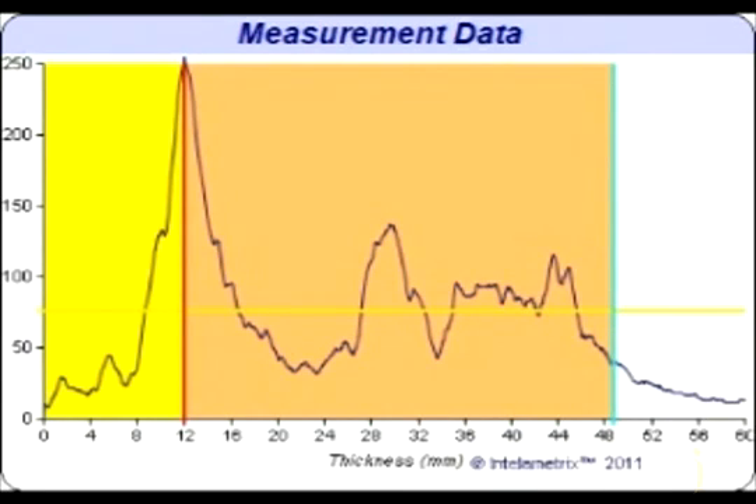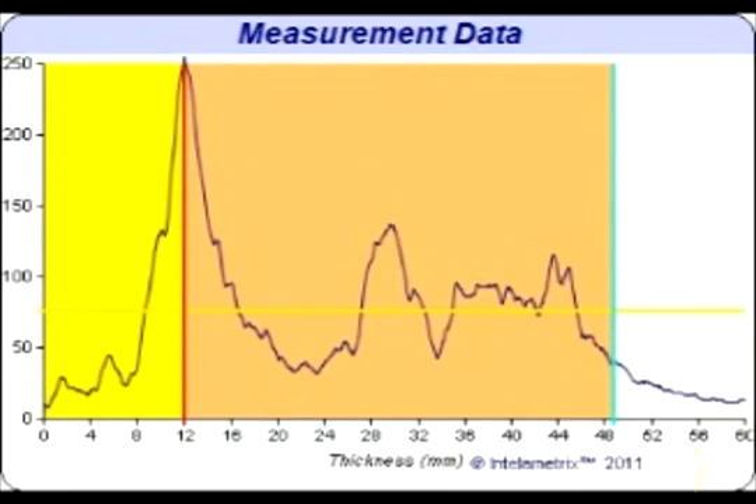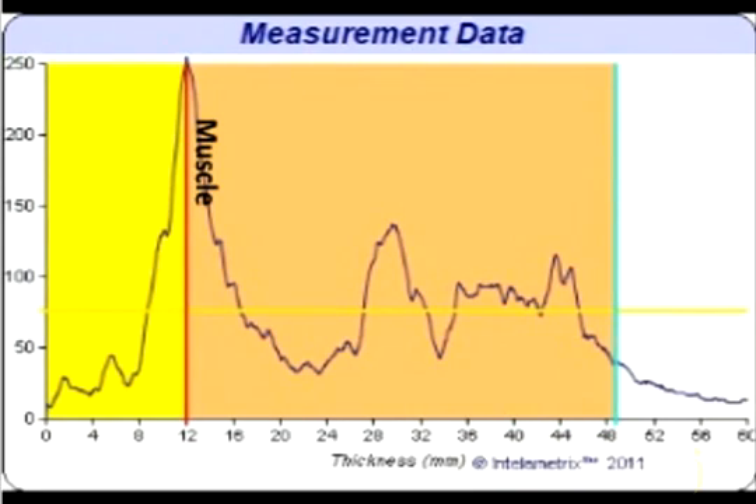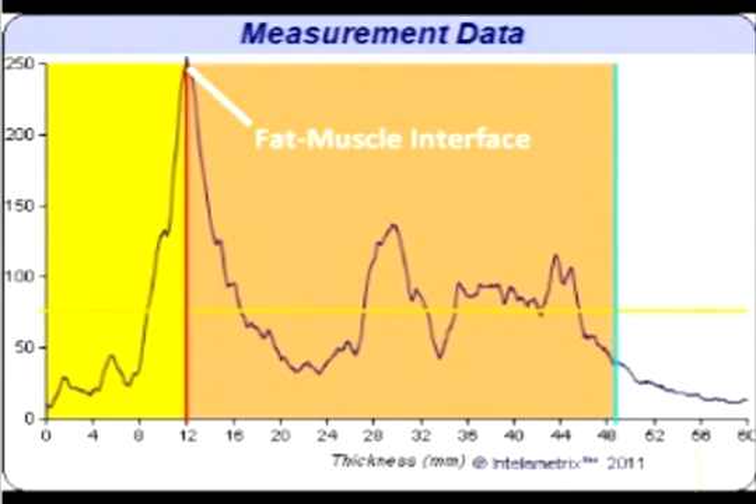The location on the x-axis of this boundary is the fat measurement, and for this individual that is about 12 millimeters. This also marks the beginning of the muscle on the hip. The pink section is the muscle and the yellow section is the fat. For the hip, the center of the first peak is what is generally the fat-muscle interface. When viewing the graph of a larger individual, you may see weak secondary peaks in front of the main fat-muscle interface, which can be due to fascia or other structure in the fat.